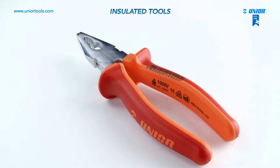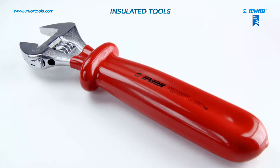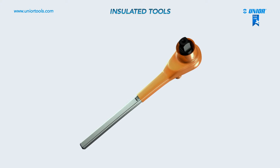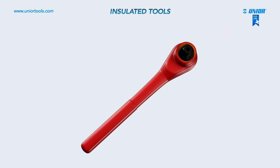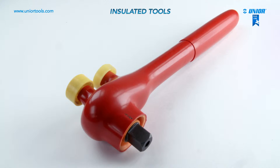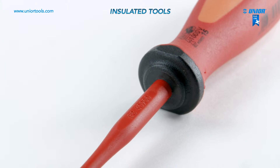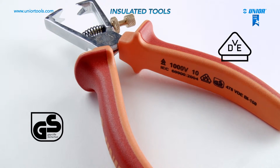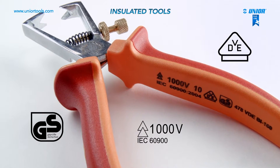Insulated wrenches, pliers, and other tools for working with live electrical installations are made from high-quality tool steel. A special feature is the process of multi-layer plastification, which guarantees a top-quality product safe for use around live circuits. As a second line, they are insulated with dual-component tubes. Unior insulated tools are tested according to VDE regulations and comply with the internationally acknowledged European standard that allows these tools to be used around live circuits of up to 1,000 volts.